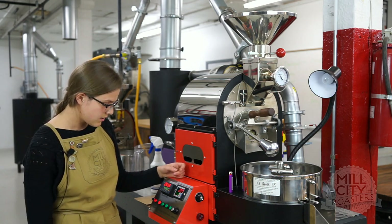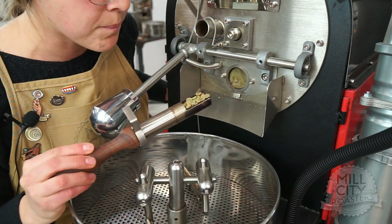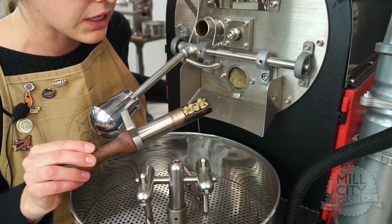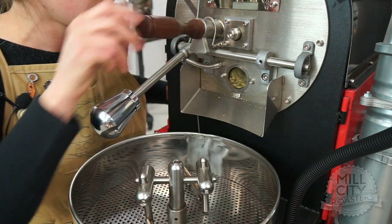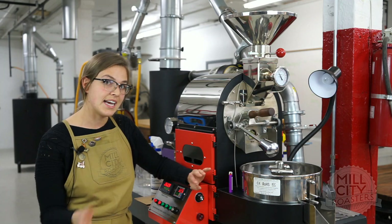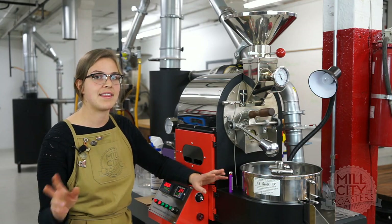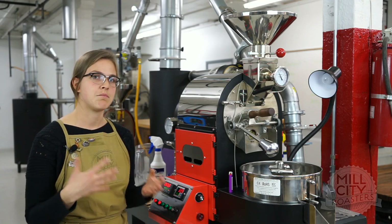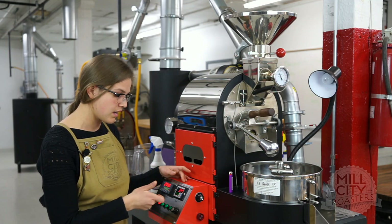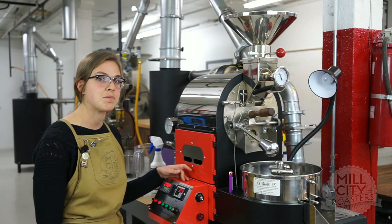We're about three minutes in. Let's go to the trier and see where our color is. I'm aiming for about five to six minutes to turn yellow, and we are still very green, which is to be expected. In the couple roasts I've done of this coffee so far, I get to yellow in the time frame I'm looking for, and then I need to really stretch that nameless phase where the Maillard reactions begin to get some body and viscosity in the coffee. I'm going to do that by upping the airflow with one big sweeping adjustment and maybe cutting the gas back a little bit at that point.